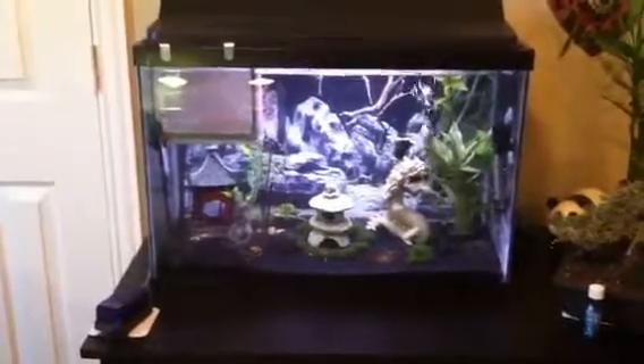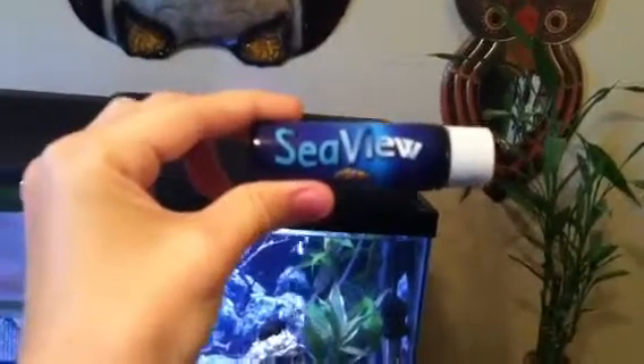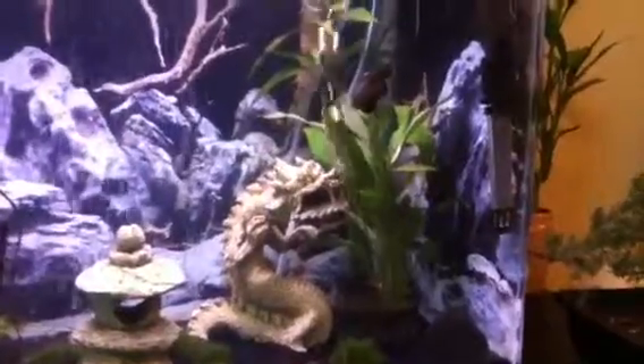Hey YouTube! I just got a C view background and here is the finished result. Now you can see both sides of the background on my tank instead of just one side.